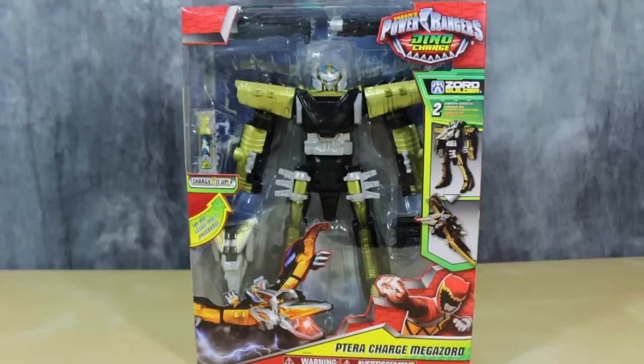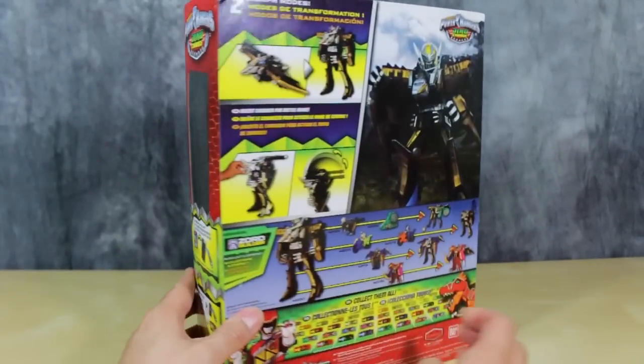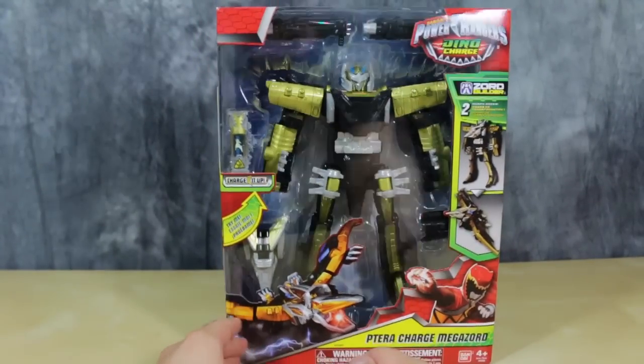I have already reviewed the 5-inch figure. The box is a standard Bandai box. The figure is actually pretty light and doesn't take up the whole box. Lots of windows. You can see that he can combine with just about anything in the line. So let's open them up and take a look.